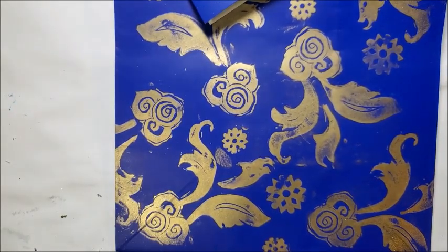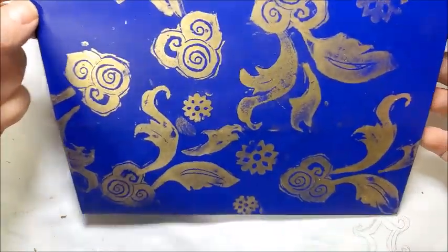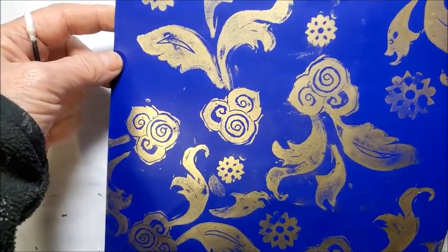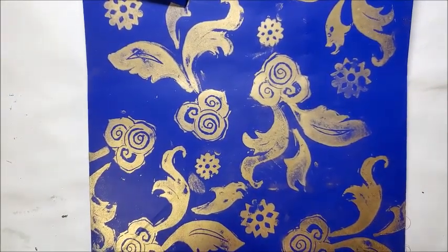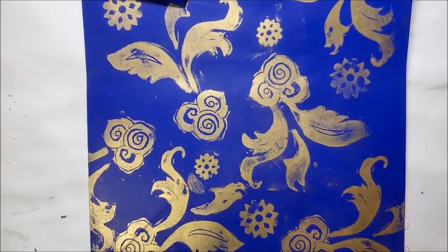Hi, it's Ursula from Ursula-Smith.com and today I'm just here with a quick tip. So this is just a plain gift bag — it's got kind of a shiny coated finish. What I did was stamp with Versamark and then brush gold mica powder over the top, which sticks to the Versamark.